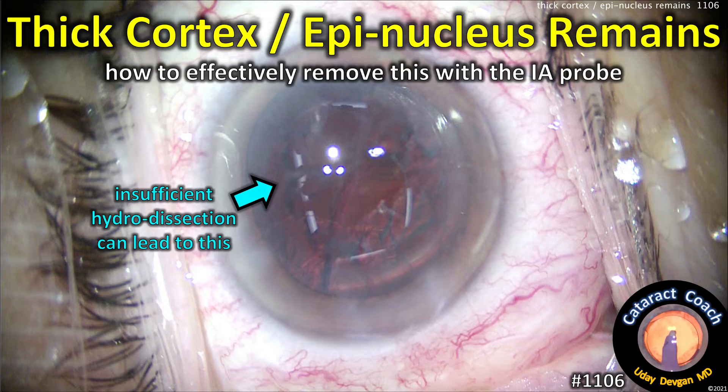CataractCoach.com. Thick cortex and epinucleus remains. How are you going to effectively remove this with the IA probe?